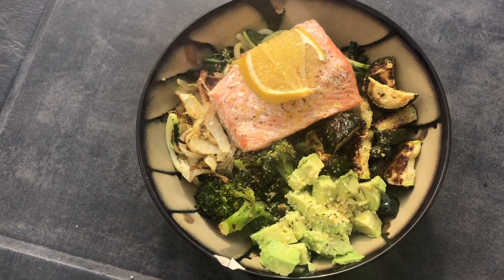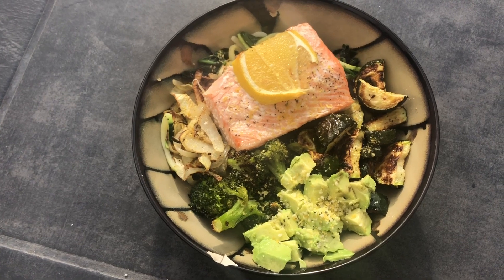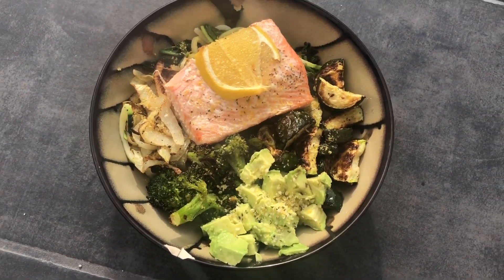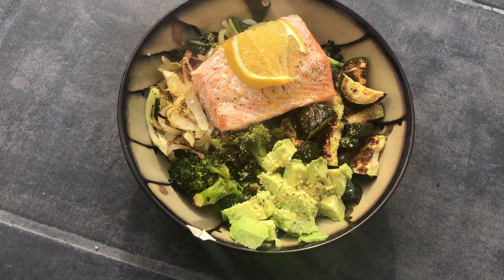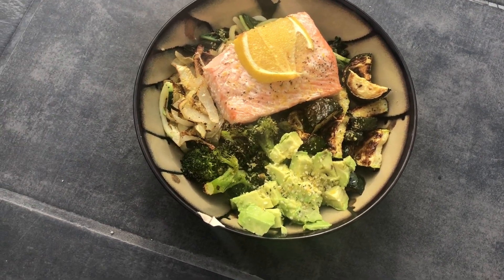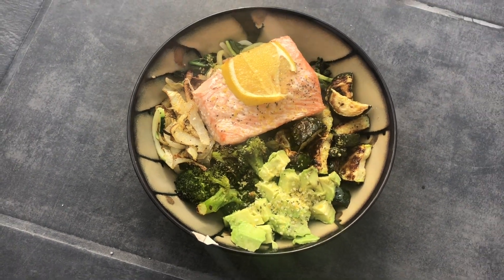It took me 30 minutes, but honestly the prep time is probably about 10 minutes, and then I just walked away and went on my computer for 20 minutes and came back to this. So good! If you have any questions — and also if you don't eat fish or meat, you could substitute tofu, chicken, or steak. Super flexible. Hope you guys enjoy!